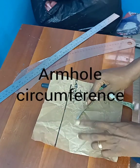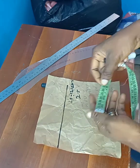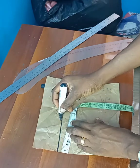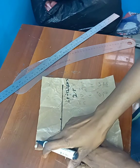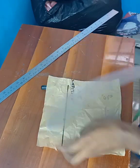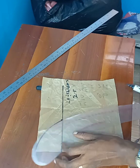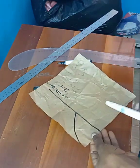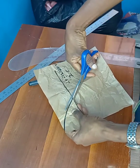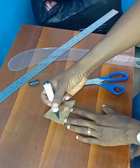Next you measure your arm circumference and divide by 4. The arm circumference I'm using is 14. 14 divided by 4 is 3.5, so I'll just be marking 3.5 here. Now using my french curve I'll curve from this top point to this point — you can just freehand it or use your french curve. I'll just go ahead and trim this out. And this is our cap sleeve — note this part is unfolded.